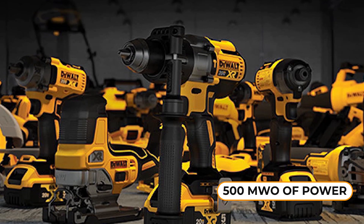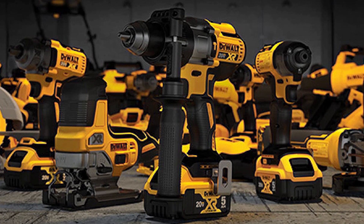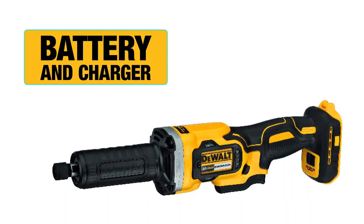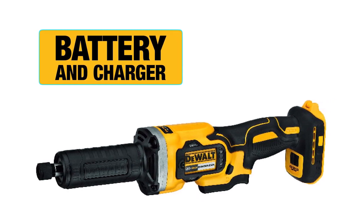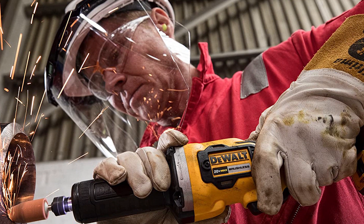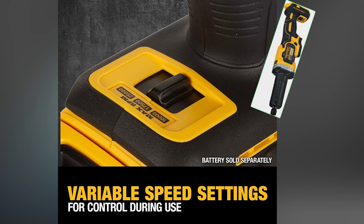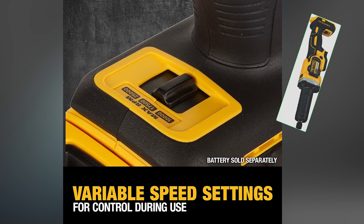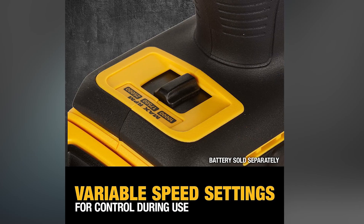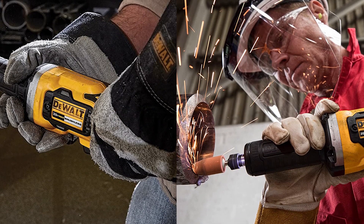It also boasts impressive power output, making it a versatile tool for a variety of applications. Additionally, this cordless die grinder uses the same battery and charger as other 20V MAX tools, allowing for easy integration with your existing DEWALT equipment. This lightweight and easy-to-handle tool delivers up to 25,000 RPM with a variable speed trigger. It comes with a 3-year limited warranty, a 1-year free service contract, and a 90-day money-back guarantee.